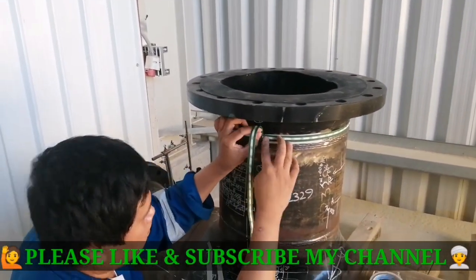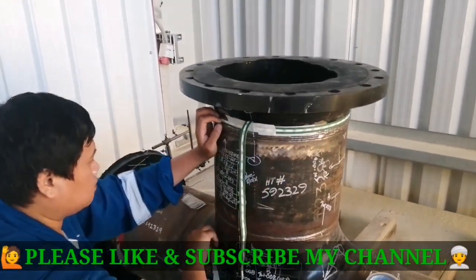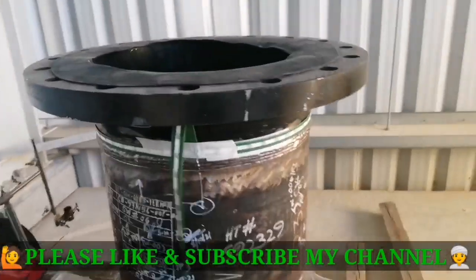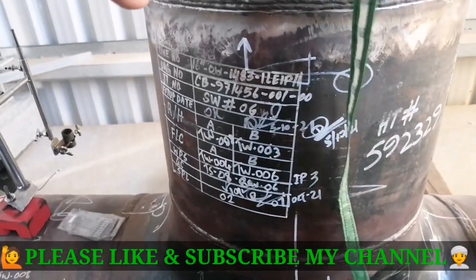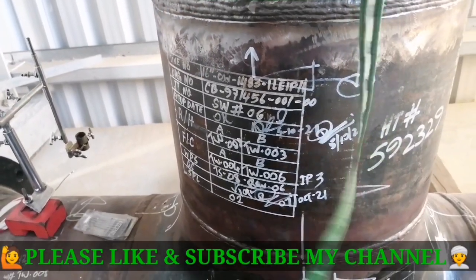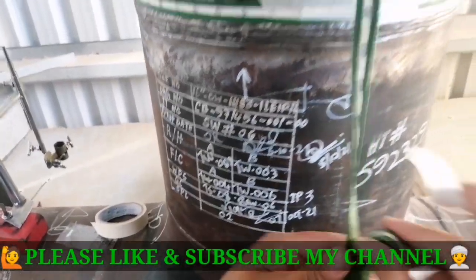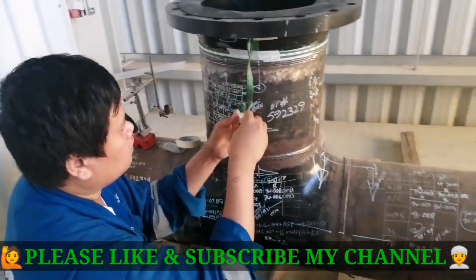Mr. JP is preparing for RT radiography testing. You can see the flange joint — this is a 16-inch diameter joint. There is a drawing number and joint number mentioned. You can also see the line number, drawing number SW6, and all the welder IDs, the WPS number, who signed it, and the support number. This is the major procedure documentation for radiography.